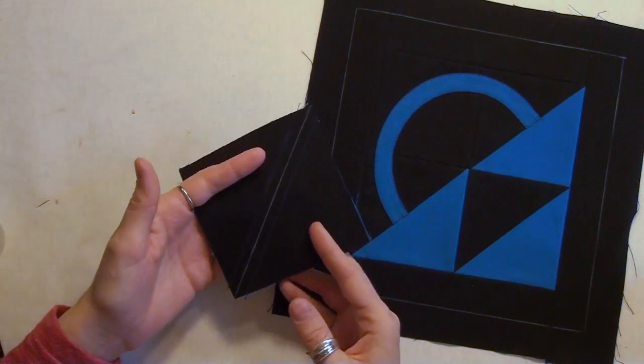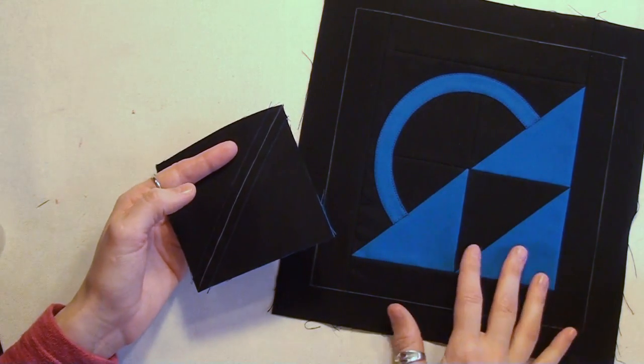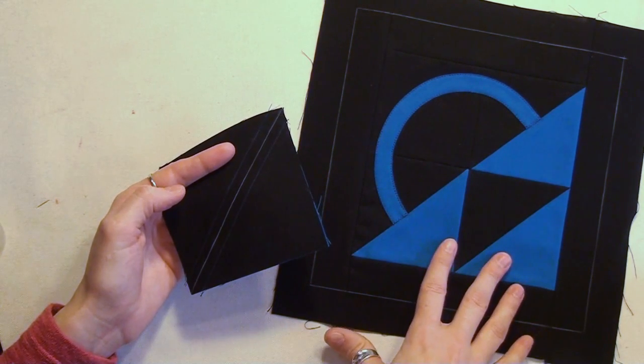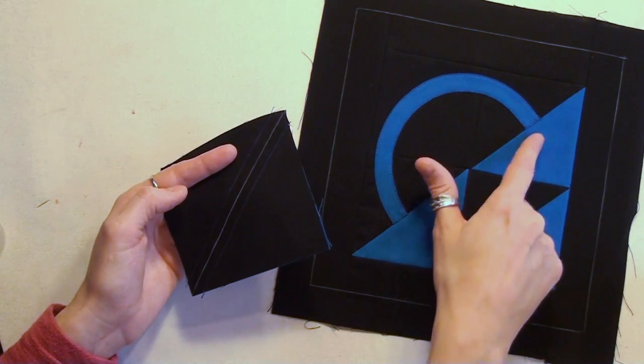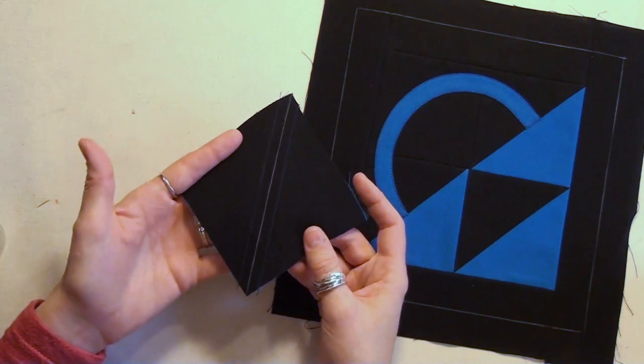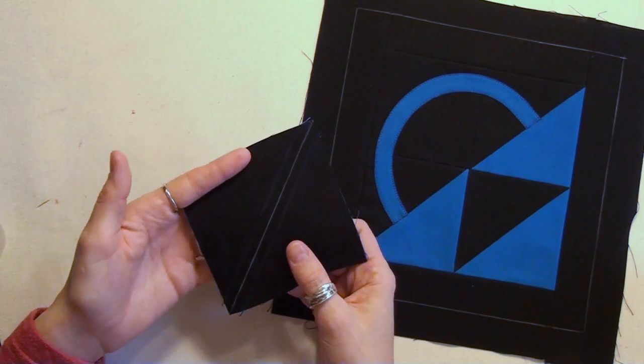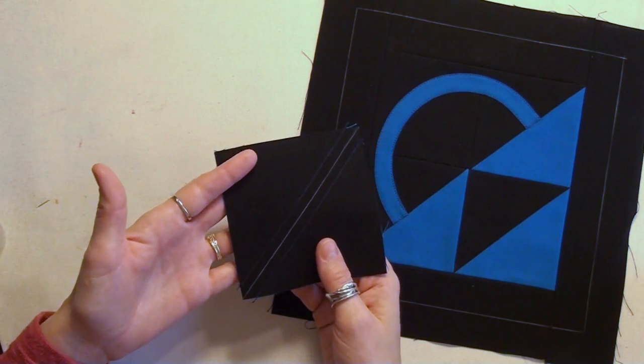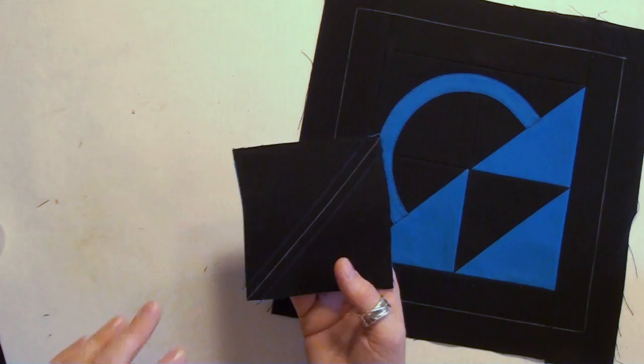The very first thing we're going to get started with are our half square triangles. To make all four blocks, you're going to need 12 half square triangles - there's three per block. The steps are exactly the same as the pinwheel block we learned for block number six. If you need a really good review, go check out that blog.